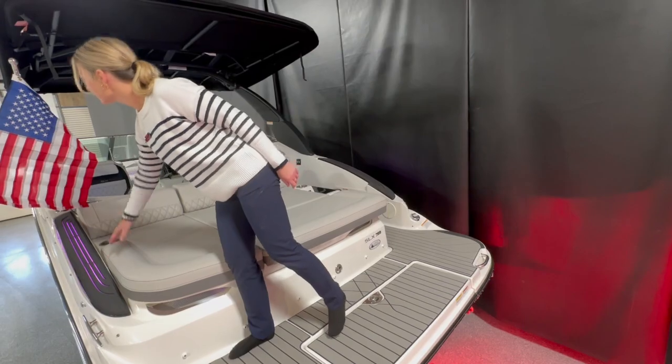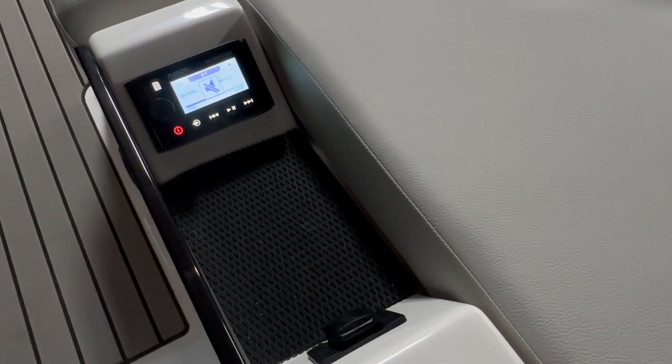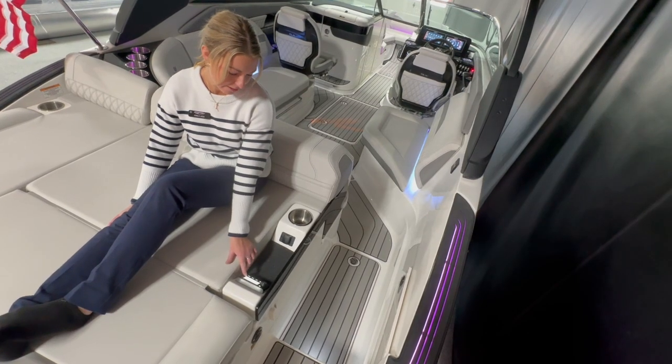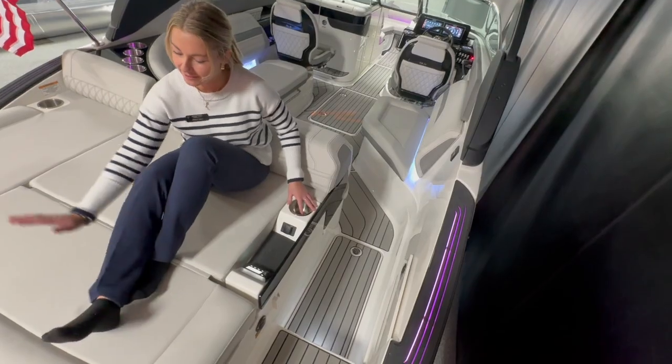We have beautiful access lights and a play kit. Right here this is a nice little rider console — you got your Fusion stereo, a charger, and a cup holder for your drink so you can get out of this cooler.